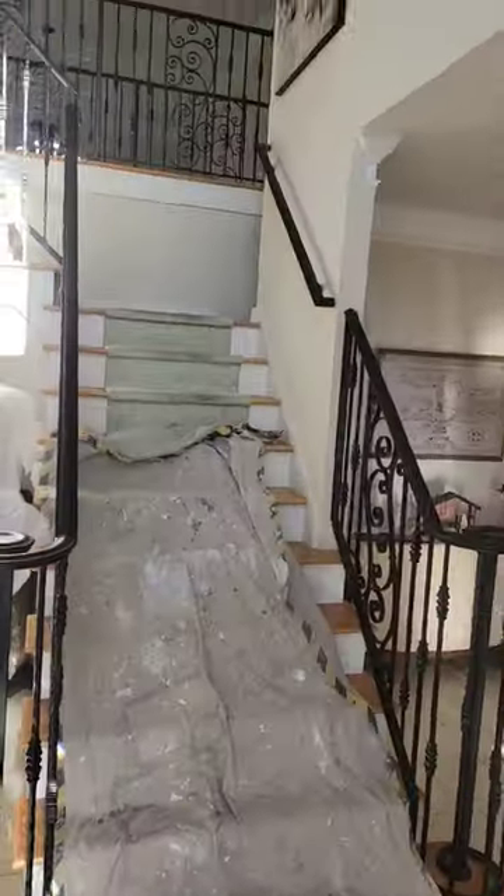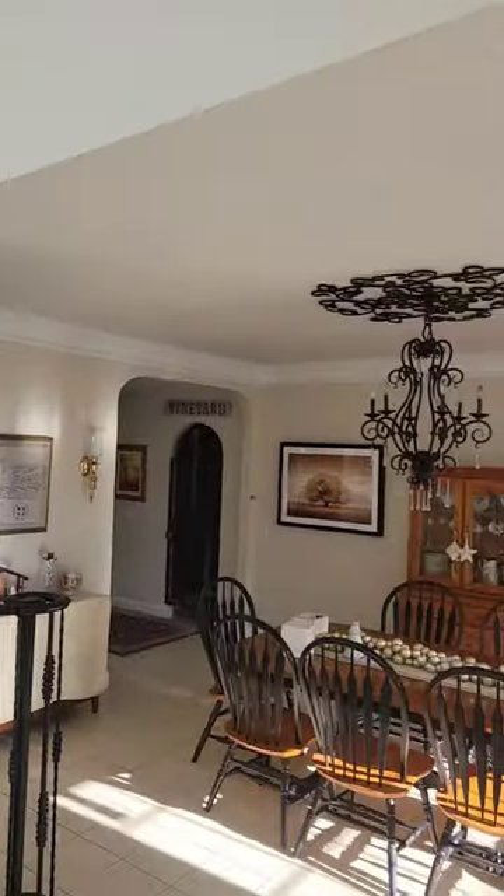The finish is really nice — I'm using a satin finish. And as you can see, it looks really good.